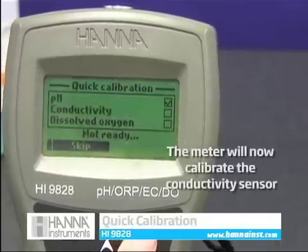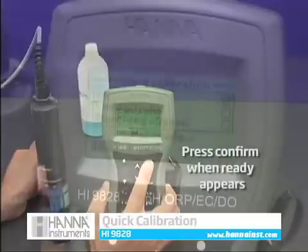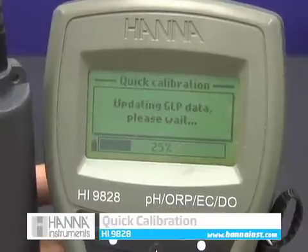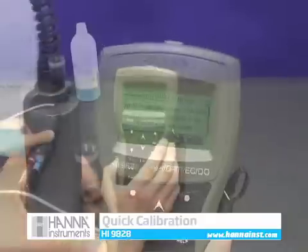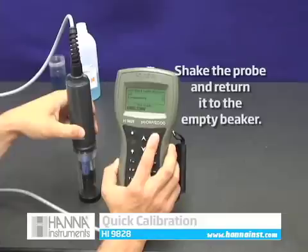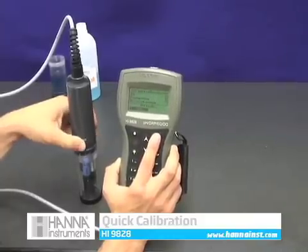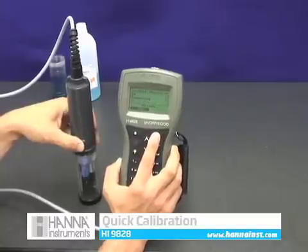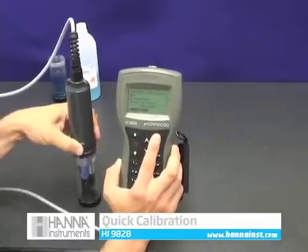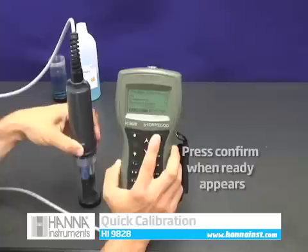The meter will automatically begin to calibrate for conductivity. Press confirm when 'ready' appears on the screen; the meter will store the calibration and GLP data. For dissolved oxygen calibration, remove the probe from the beaker and discard the solution. Shake the probe and reinsert it into the beaker and proceed with calibration as normal. After confirming the DO calibration, the meter will now be calibrated to all sensors.